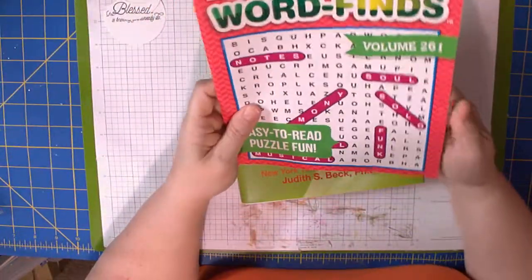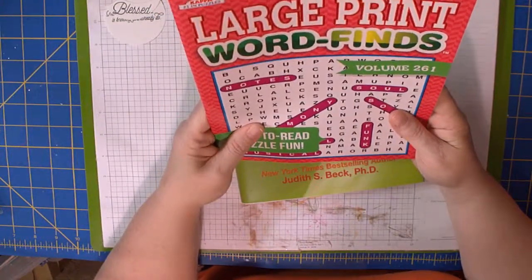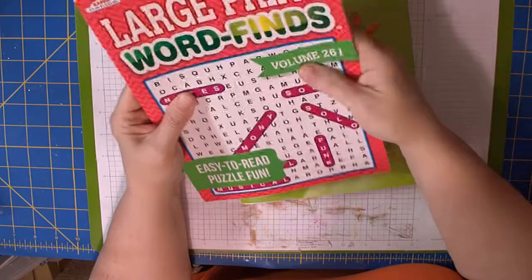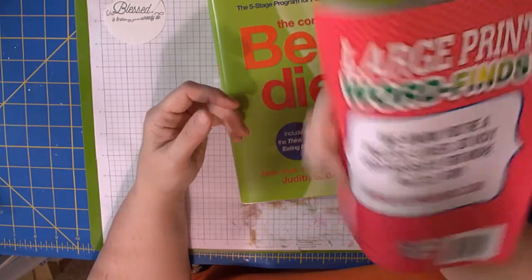I do pick these up often — word find books. I bought this one for my son. Look at this: it's priced at $4.95 to $5.95 in Canada, but I bought it at the Dollar Tree for a buck.